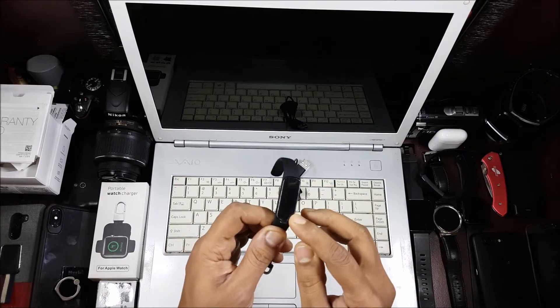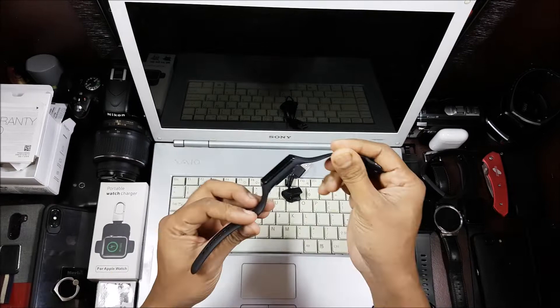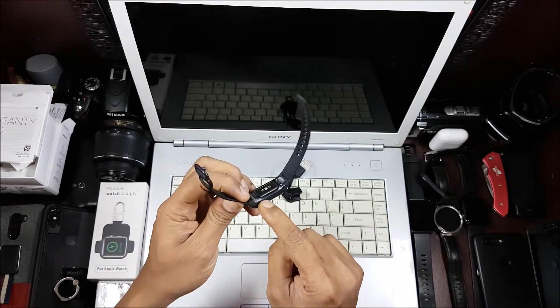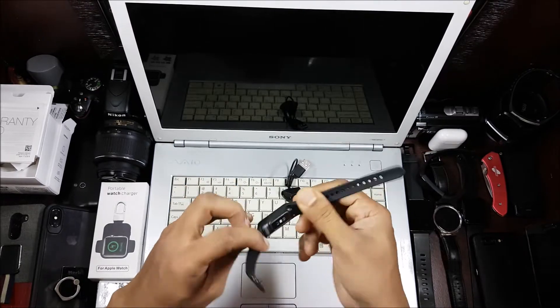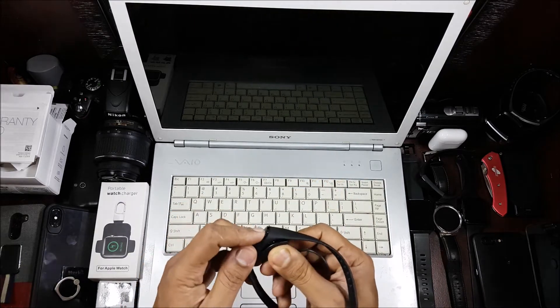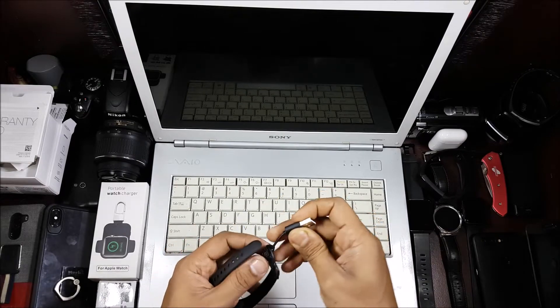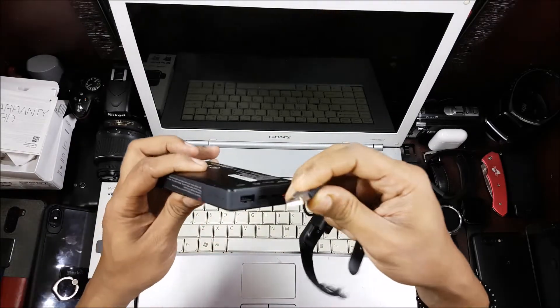Let's take a closer look at the band itself. This complete thing — I don't know whether it's glass or plastic — but it's a different design altogether. The bulge for the heart rate monitor is quite noticeable. Now let me show you how you charge it — I'll connect it to a power bank.